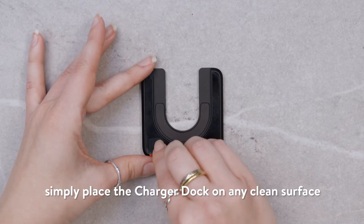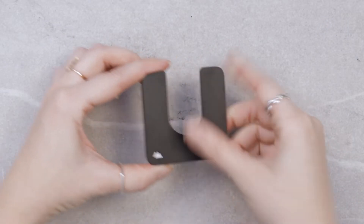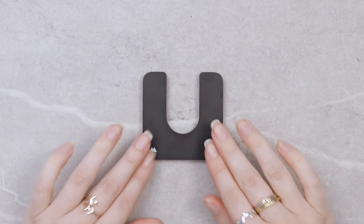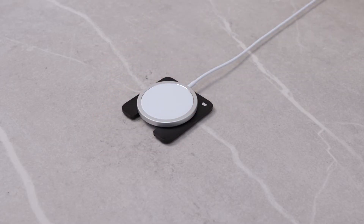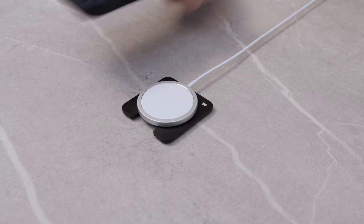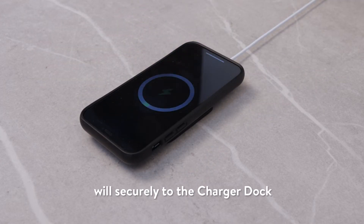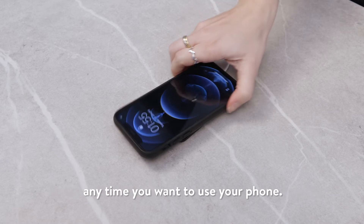To use your charger dock, simply place the charger dock on any clean surface and slide your MagSafe charger in for a seamless connection. The magnets in the adapter disk will connect securely to the charger dock. But you can slide your MagSafe charger out again anytime you want to use your phone.